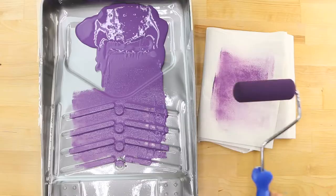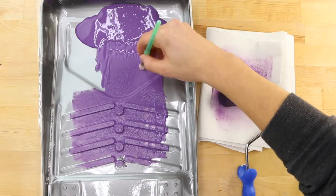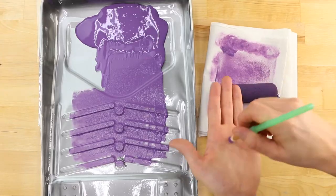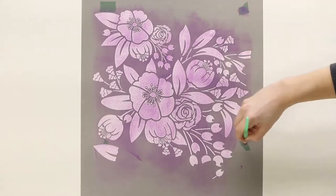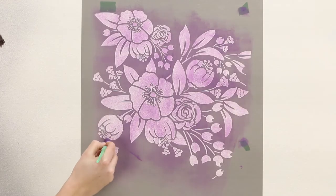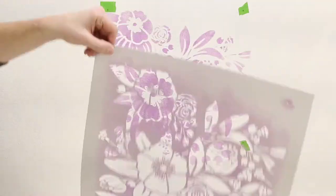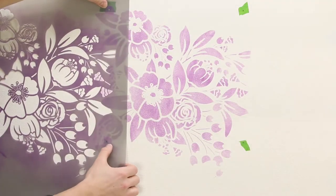Use a stencil brush lightly coated in paint for the registration marks. Swirl excess paint off onto paper towel until the brush feels just about dry to the touch. Swirl paint through each registration mark. Peel the stencil off the wall and line up the registration marks for each repeat.